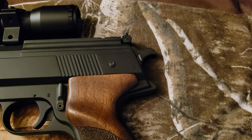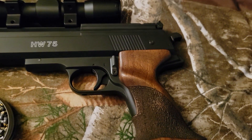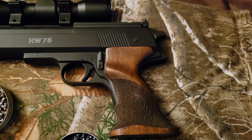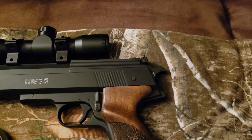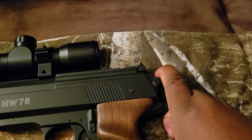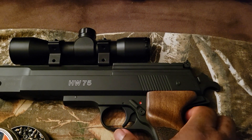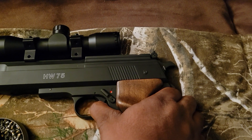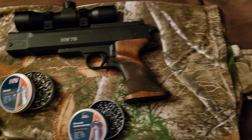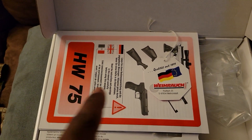The hammer is real — you can actually dry-fire it as well. The hammer comes back, so you can dry-fire it similar to a real pistol. Let me show you that real quick — dry-fire, yes!